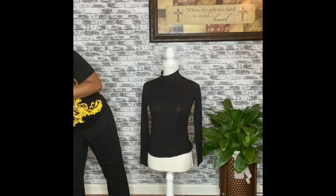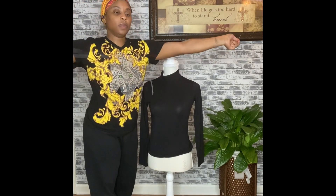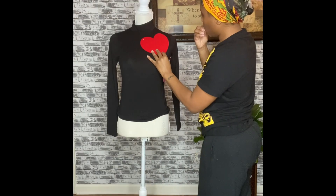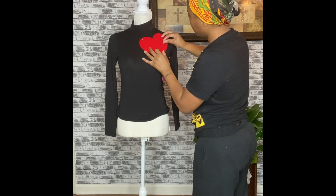Happy Valentine's Day everyone! I just wanted to come on here really quick and show you guys what I created an hour before I had to be somewhere earlier today.